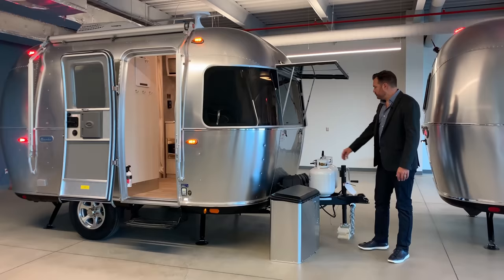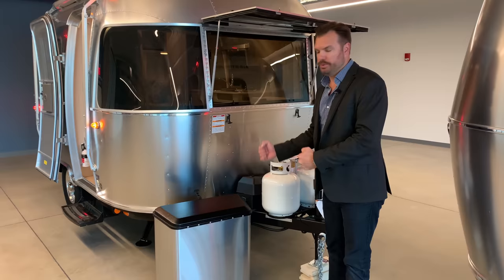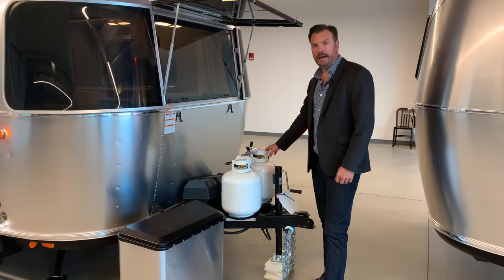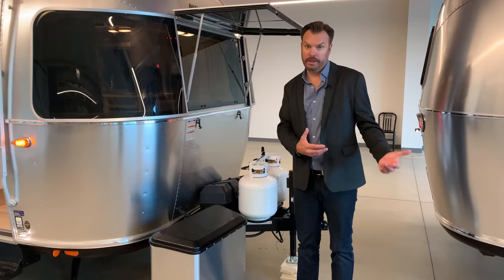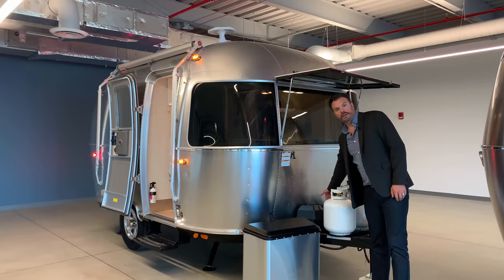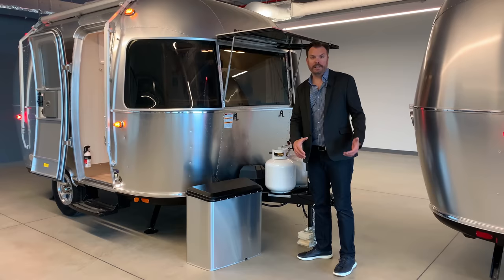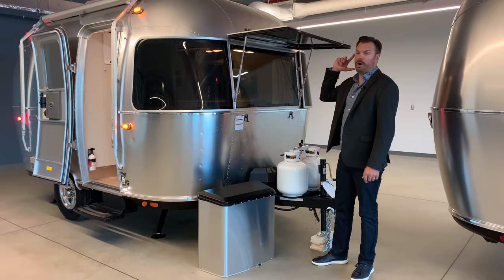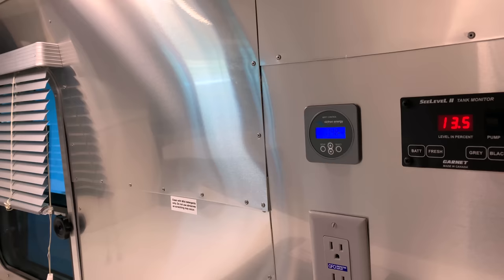Two propane tanks, all 20 pounds. Easy to change out if you go to a convenience store or hardware store — you can easily just do a cylinder exchange. We put two 20-pound tanks in the front. That will take care of your hot water heater, your cooktop, and your furnace. Two batteries — your choice of either lead-acid, AGM, or lithium, which is our Airstream Power Plus, can be installed in a Bambi. You have a solar port in the front and three ports on the roof. Solar is an option; the factory-installed solar option includes two AGM batteries, the panel on the roof, a solar controller, and solar display on the inside.